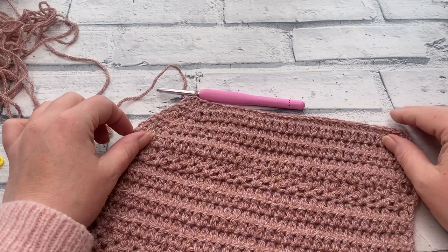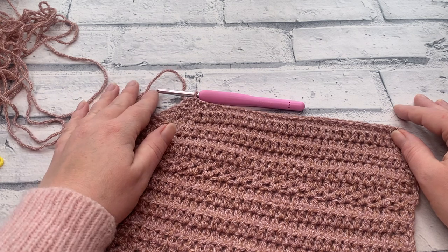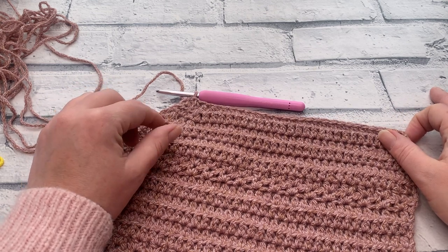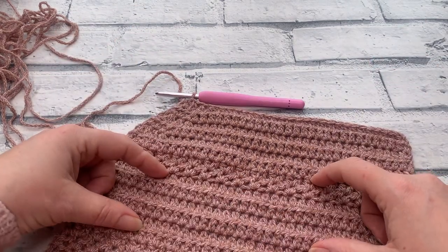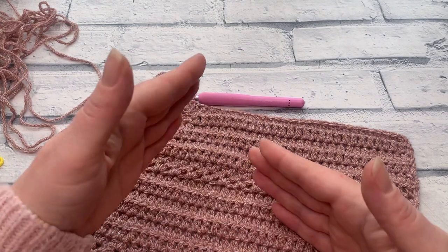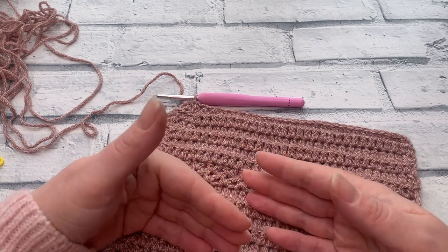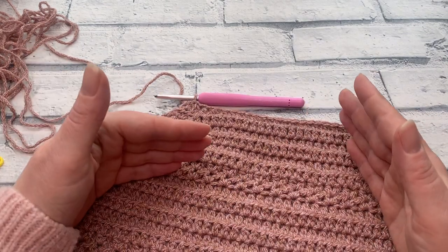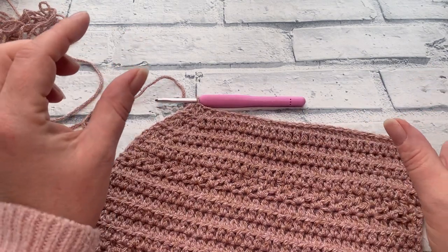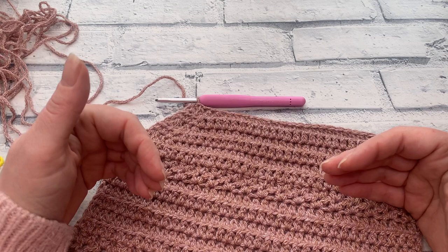At the end of row five, stitch counts are: extra small 16, small 18, medium 22, large 26, XL 28, 2XL 32, 3XL 34, 4XL 38, 5XL 40. At this point, the stitch counts are going to change slightly because rows for large through to 5XL are slightly different — those sizes will make a couple of extra decreases to give a slightly wider open neck.